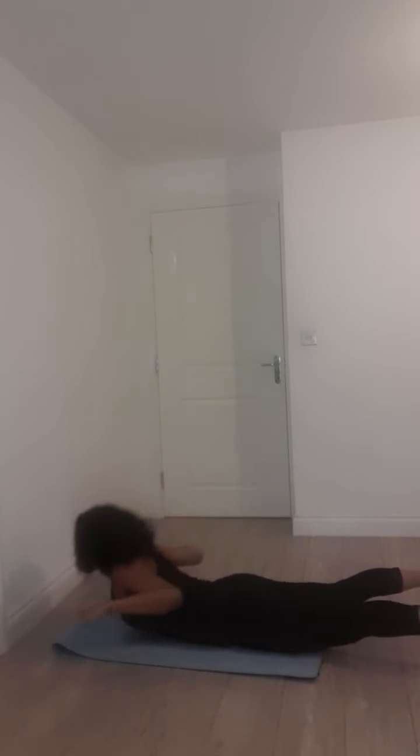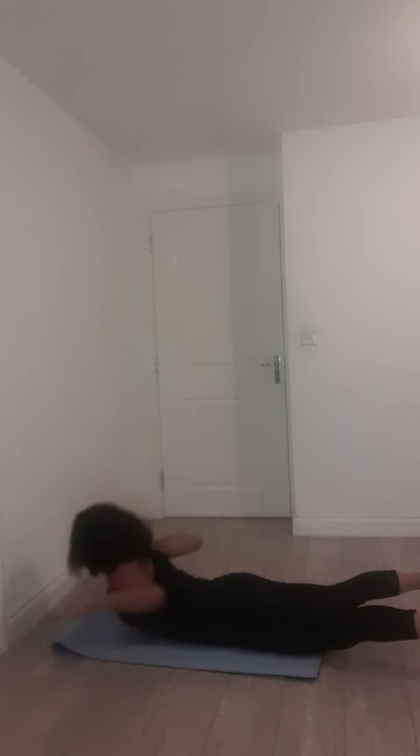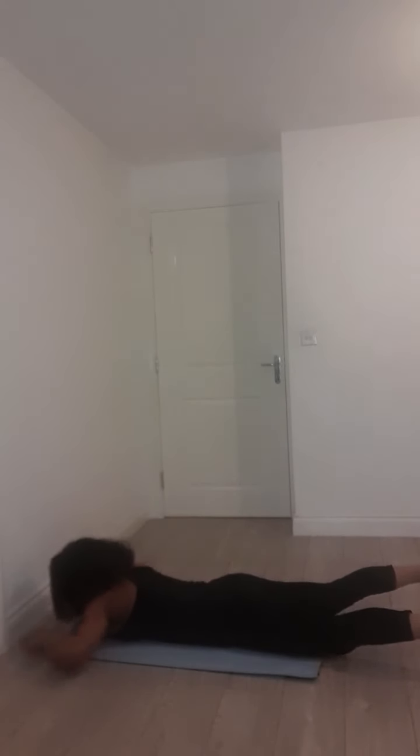Up, pull, extend, down. Maddie has got her legs on the ground, lifting chest all the way up, pulling through the lat, extend, and down. Halfway on this one, guys, beautiful. B is practically folding backwards in half.